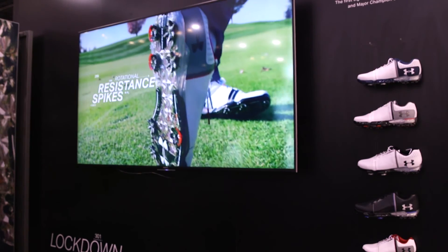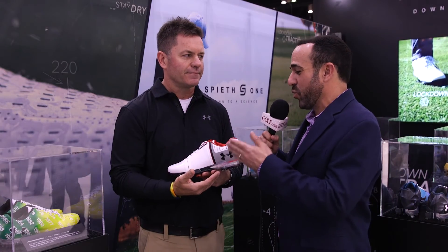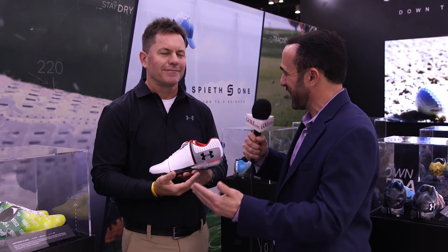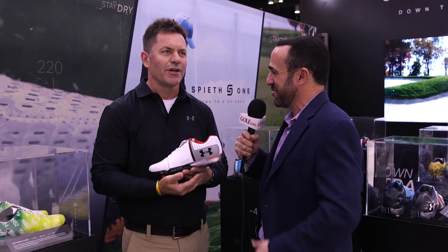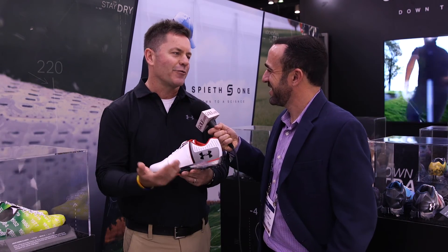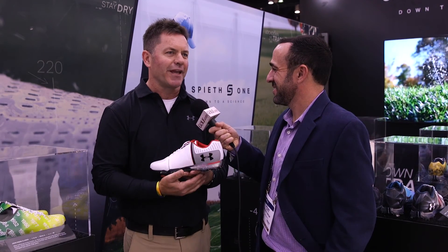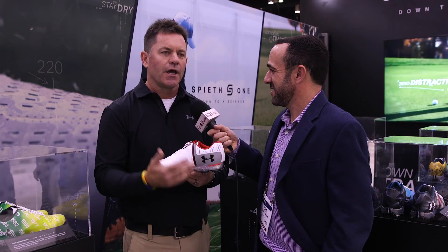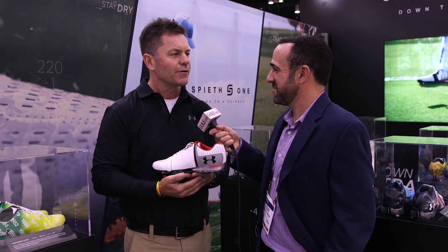It seems like exciting times for Under Armour. The Spieth One obviously leads you to believe that a Spieth 2 and 3 are down the road — this is a long-term project. You're absolutely right. We're already working on Spieth 2, and we're already working on Spring '18 and '19 and so on. So expanding the line, expanding distribution — we want to be a long-term player in golf, to be sure.